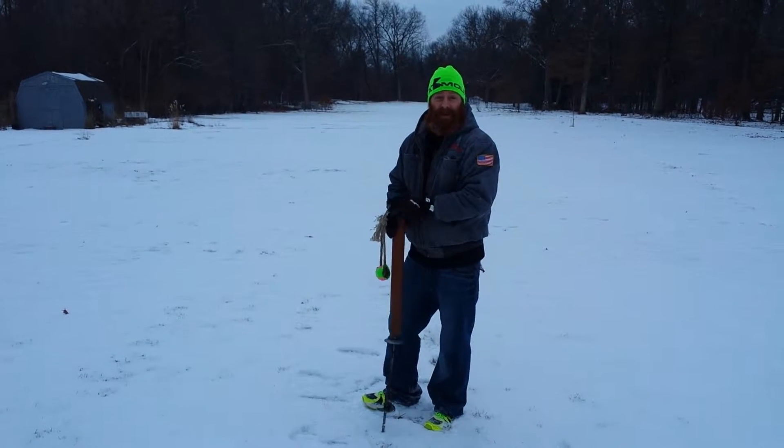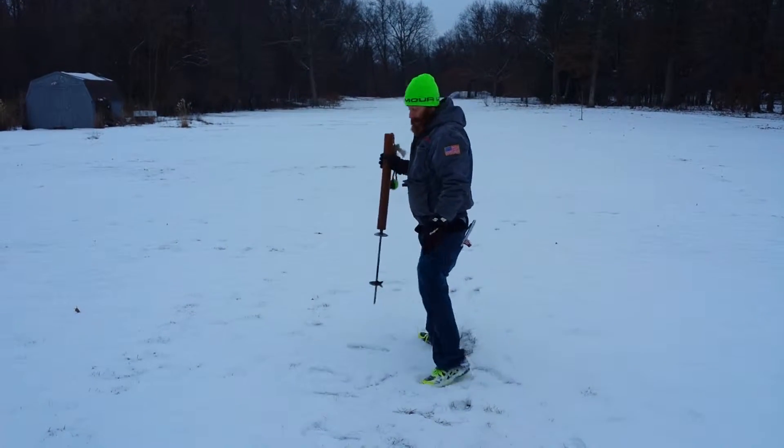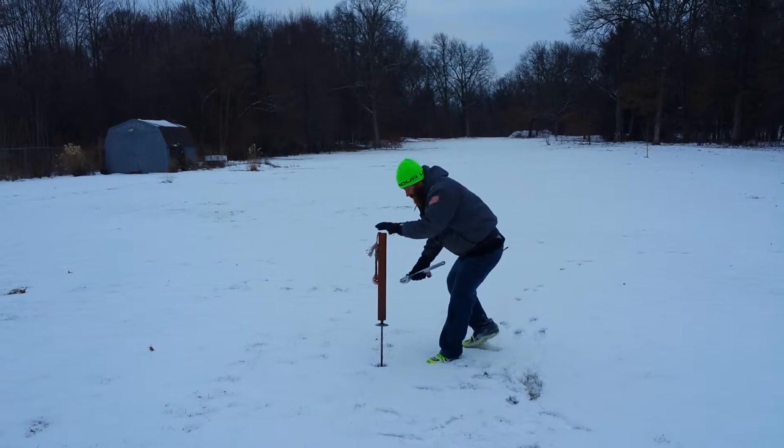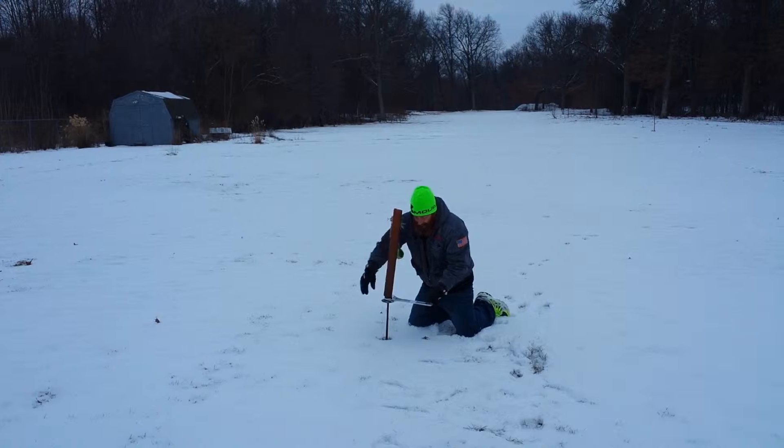Doug Burton again to show you the ease of installation of the tug-a-dog. It's cold out, so it goes to prove that an auger stake will go in anywhere, just about any time.